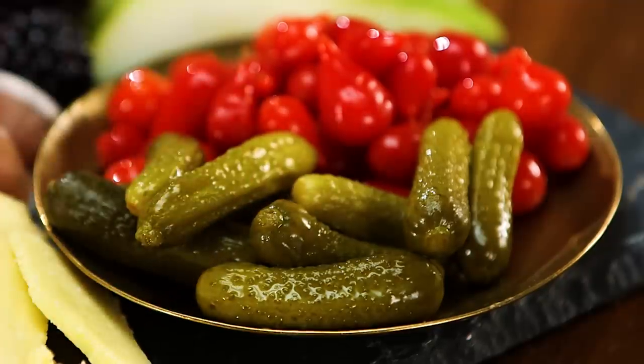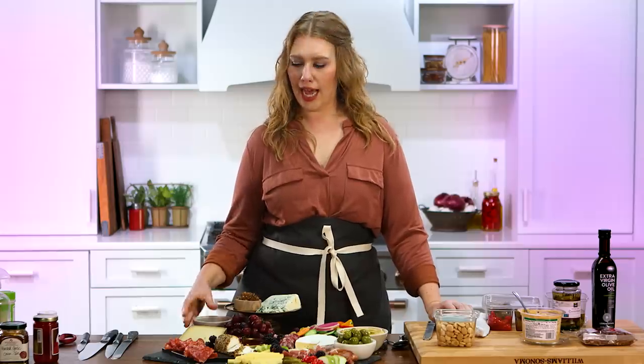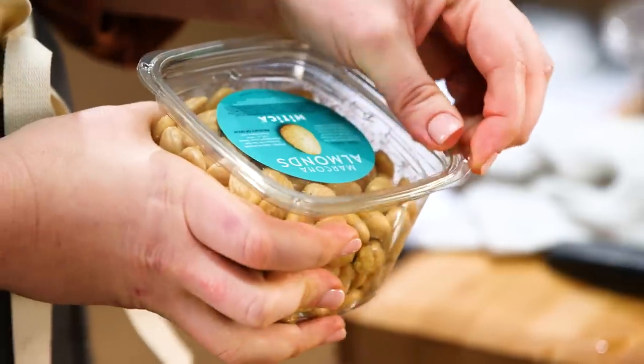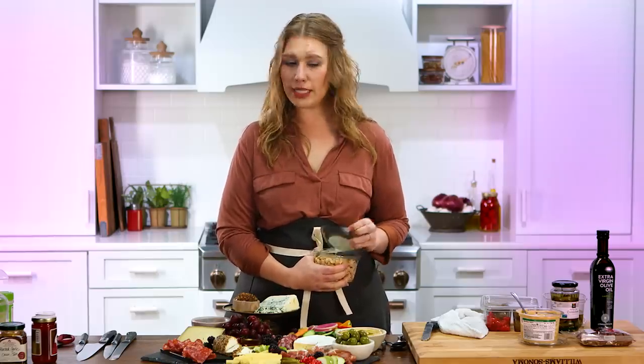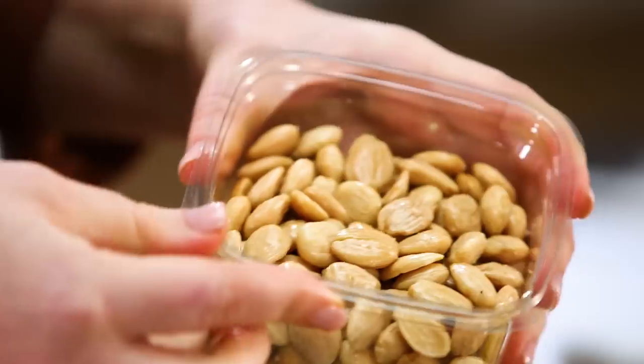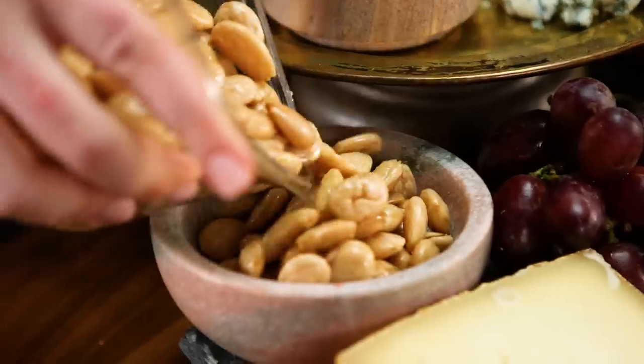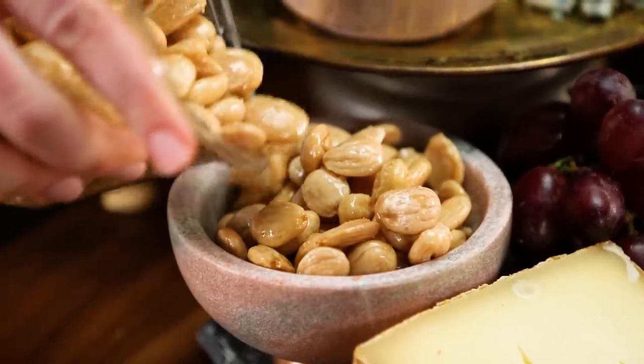Who doesn't want to eat a tiny pickle? The last thing I want to add in our final empty bowl is some Marcona almonds. Marcona almonds are blanched almonds that have been deep fried in olive oil and coated in sea salt. They're absolutely delicious and pair super well with cured meats, olives, cheeses — the whole shebang.